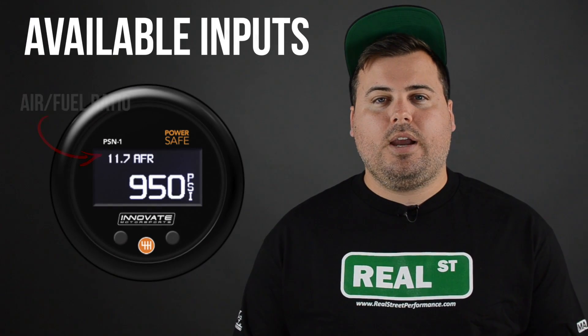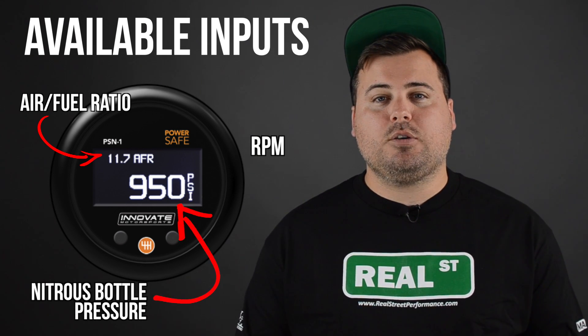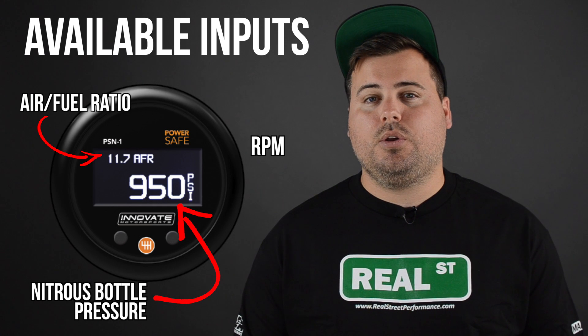It's a gauge controller with three inputs that control one output. The inputs are air fuel ratio, RPM, and nitrous bottle pressure. The output allows power to go to the nitrous control solenoid or not.